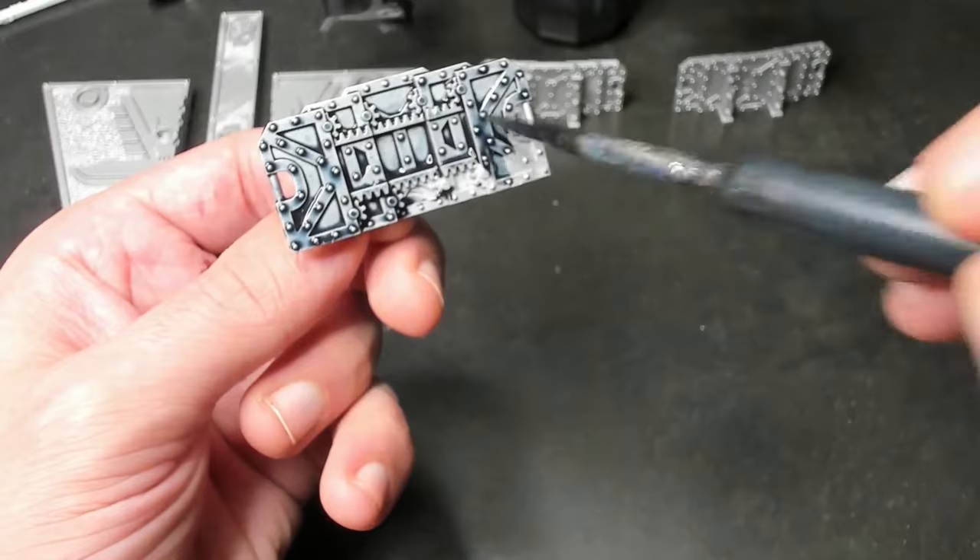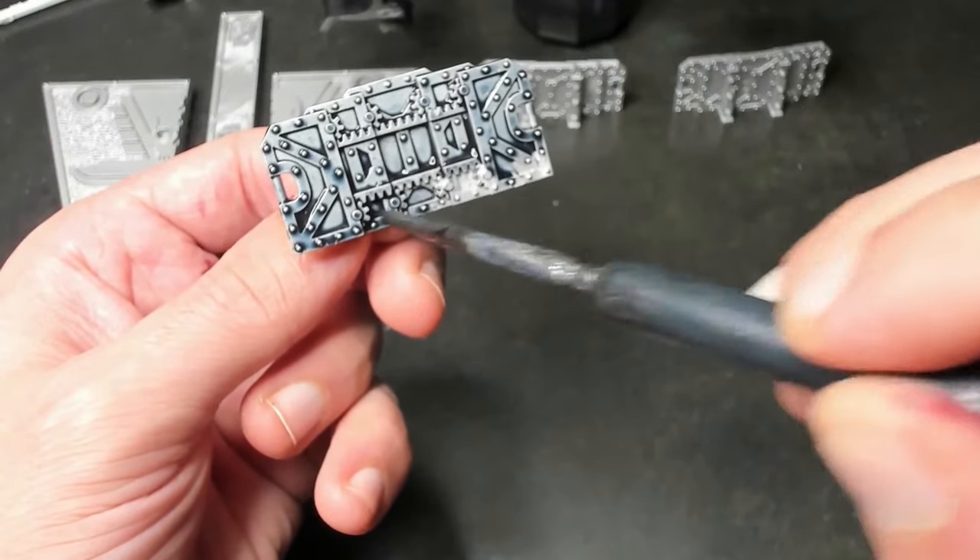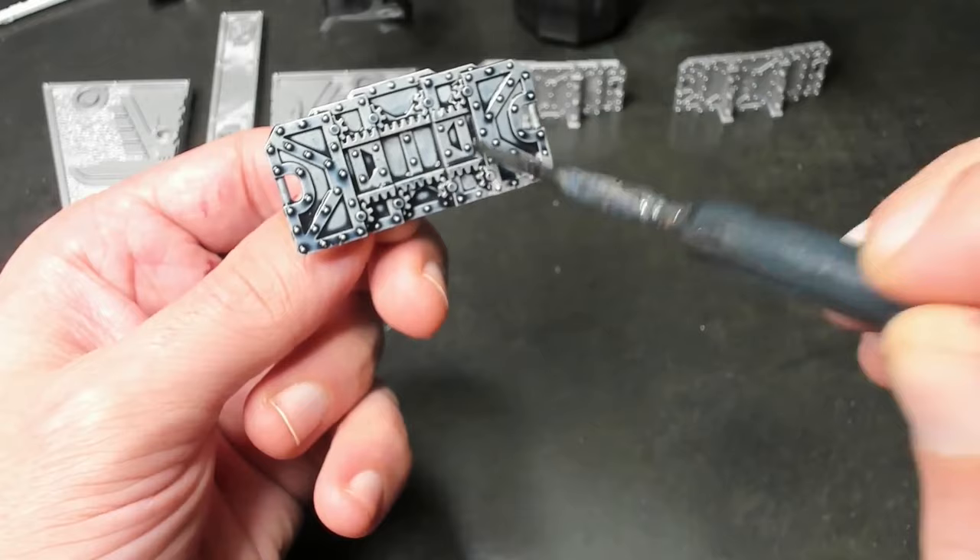Once this step is complete, we're ready to move on to our next step: Dry Brushing. It's very important that before we begin dry brushing, our shades are completely dry.